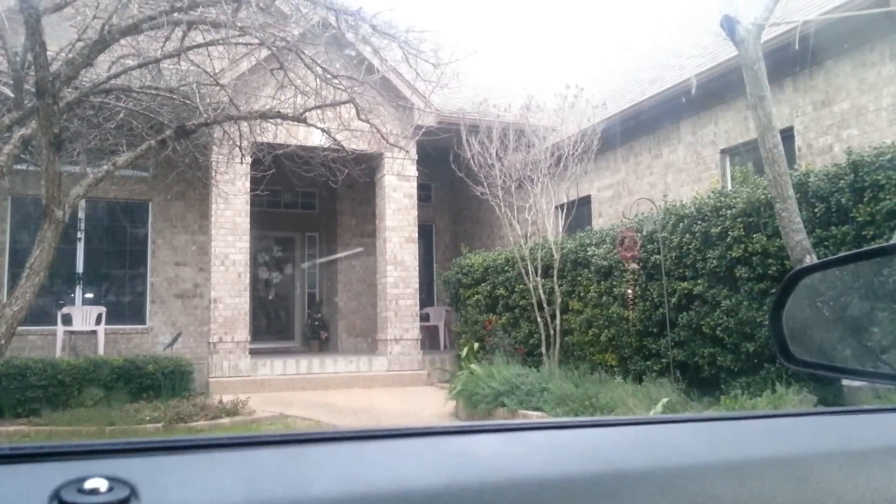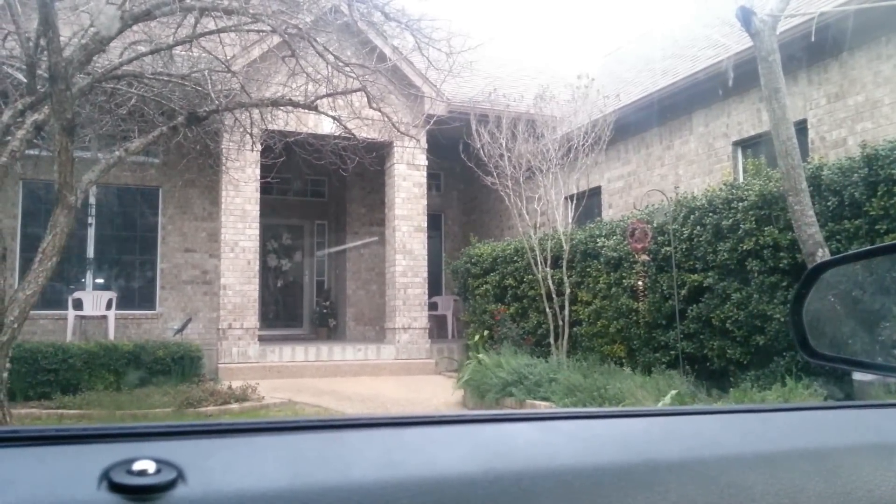So here I am. I just made it to this guy's house, and we'll see how it goes inside. Give me a minute, guys.